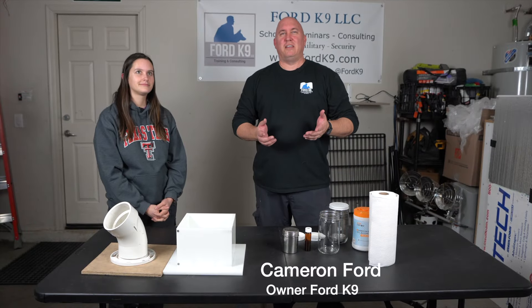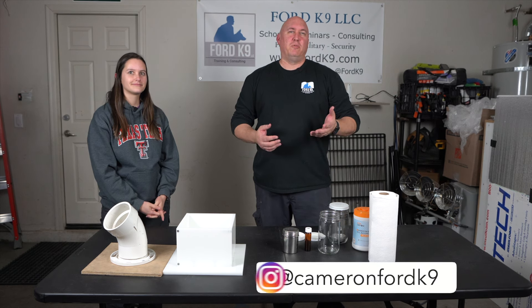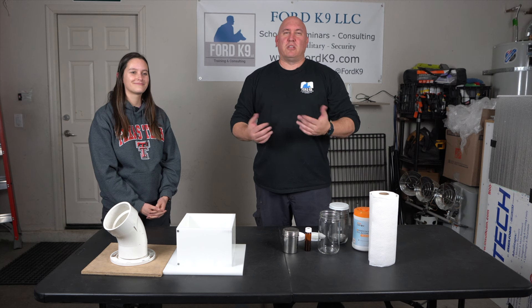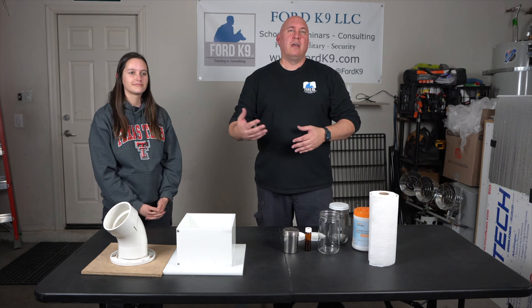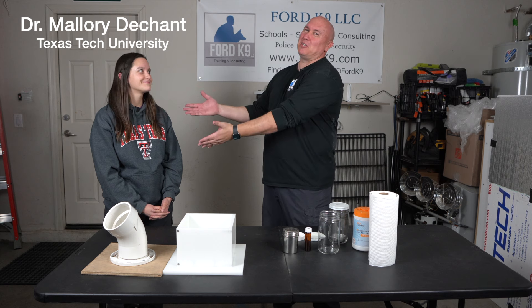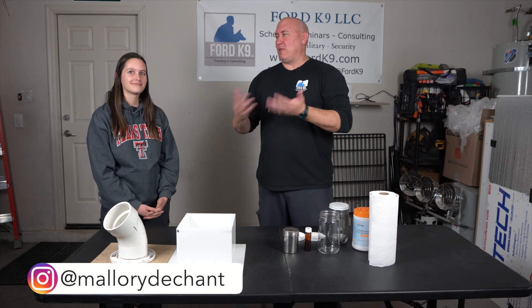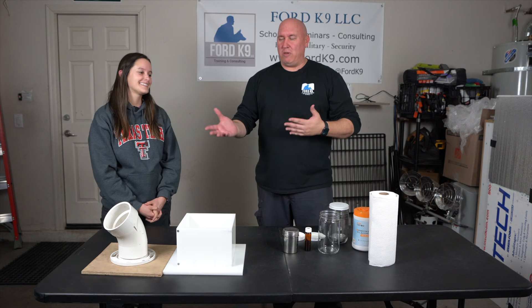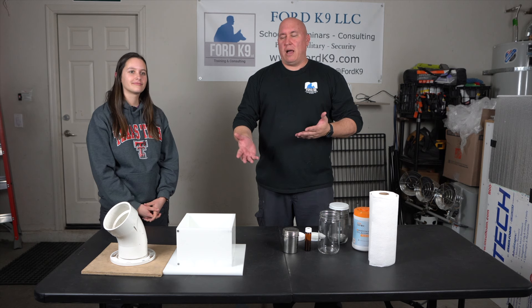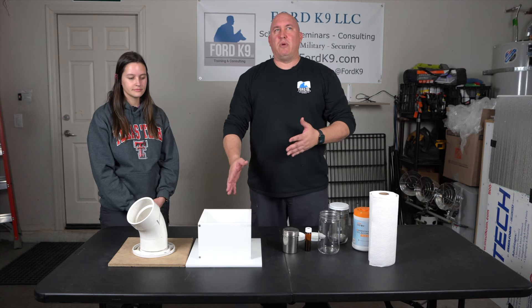Today's video is a new segment called 'Quick Sniffs' — short, focused videos for people who don't want to spend a lot of time watching YouTube. Today's quick sniff is about how to clean some of the training materials or containers that you have. We have Dr. Mallory Duchant here, who is a stickler about making sure your stuff is clean.